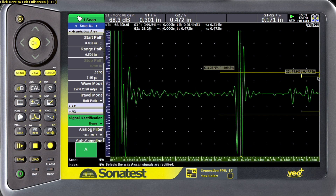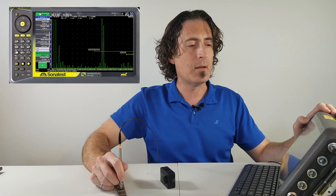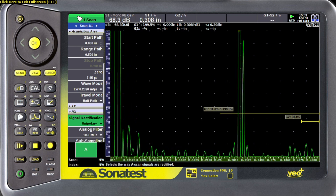Take a look at what my rectified signal looks like. The first positive lobe is pretty strong, so I'm going to switch that to half-wave positive. Now when I rock my probe a little bit, there's a lot less variance in the signal.